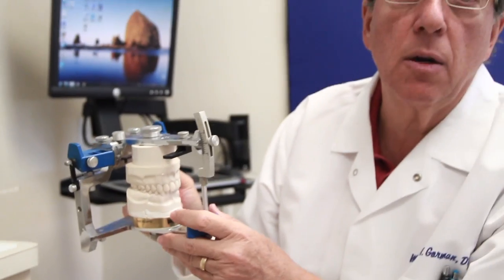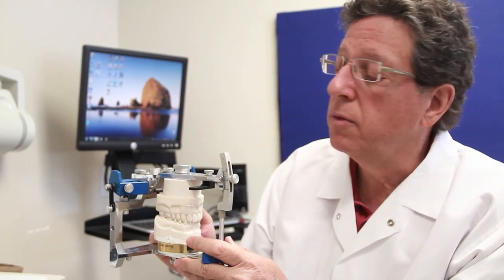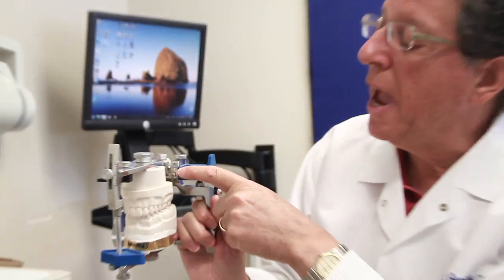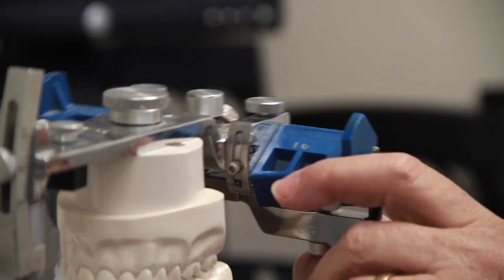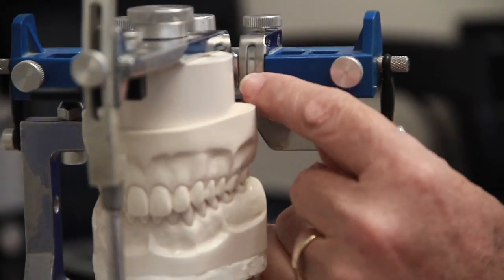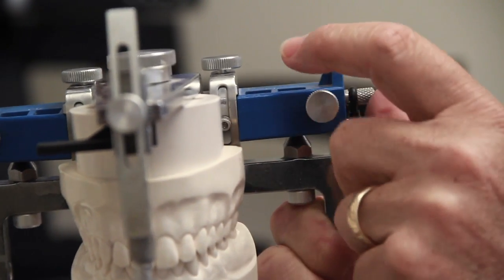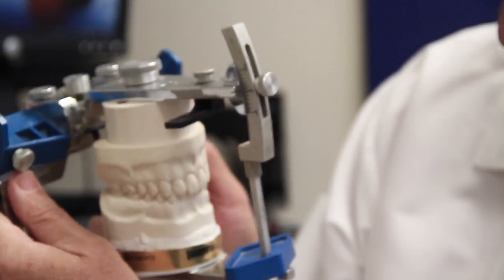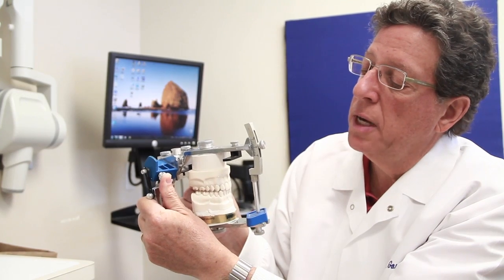Each side can be different depending on the data you accumulate. This is set at the average condylar inclination, but these analogs can be made really steep, or if I release this screw here, I can make them much more shallow. It's nice when people have a steeper angulation, because when that happens and you go into protrusive, it's a much more verticalized move.